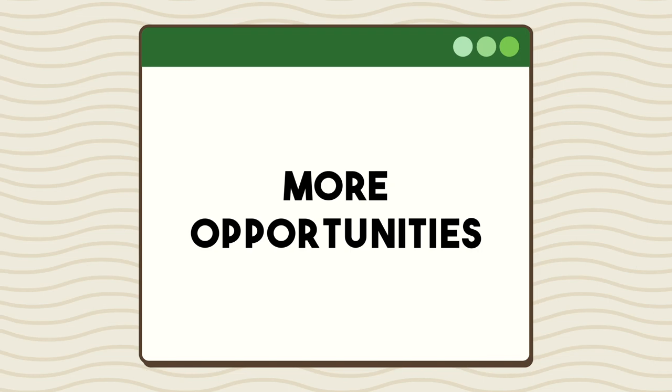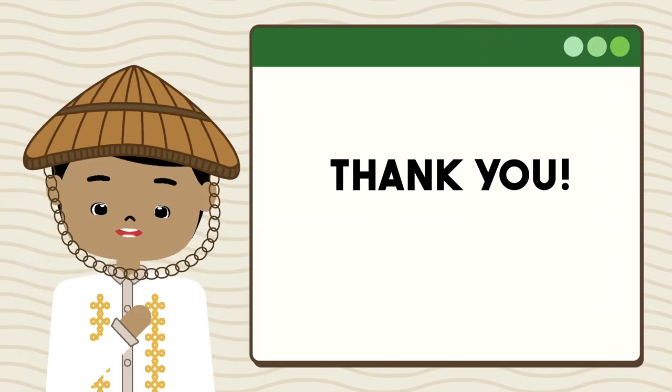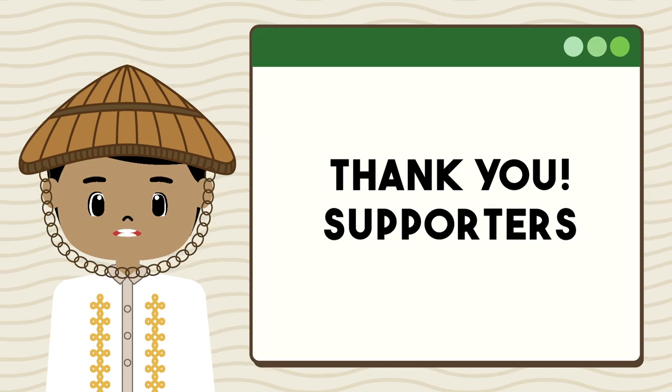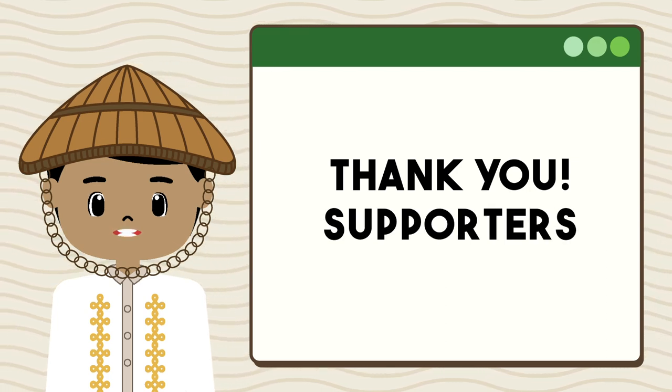If the price and demand of the abaca fiber gets higher, abaca farmers will have more opportunities to produce world-class fibers and products. Thank you to all the abaca farmers, product makers, producers, entrepreneurs, and to the people who work behind the scenes to support abaca farming in the Philippines.